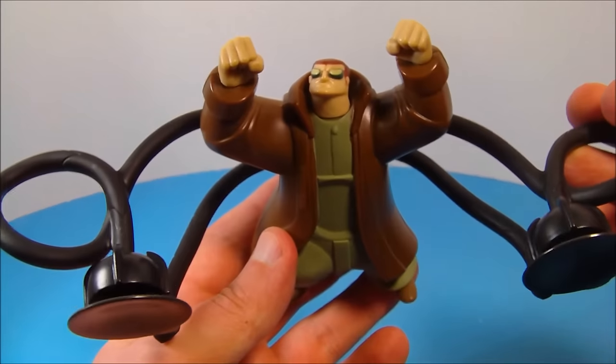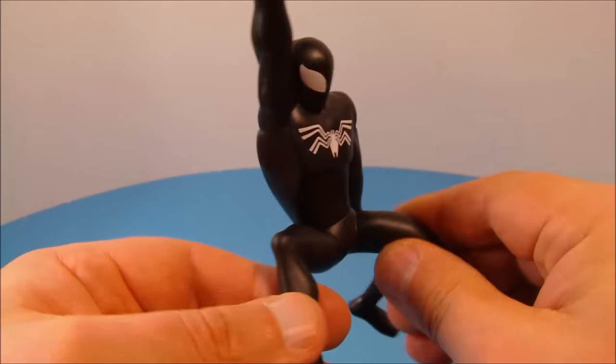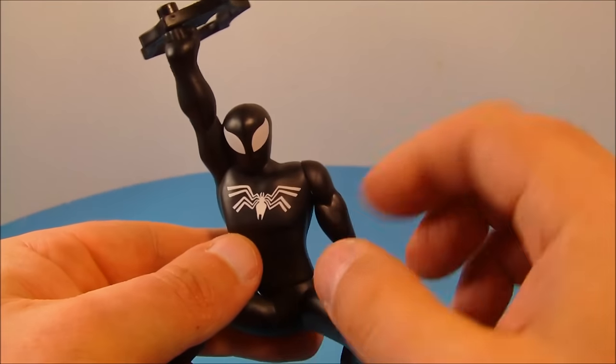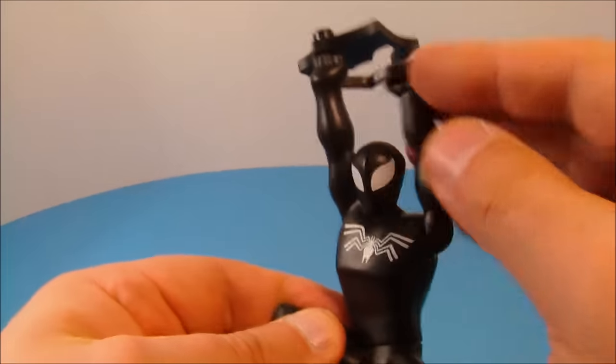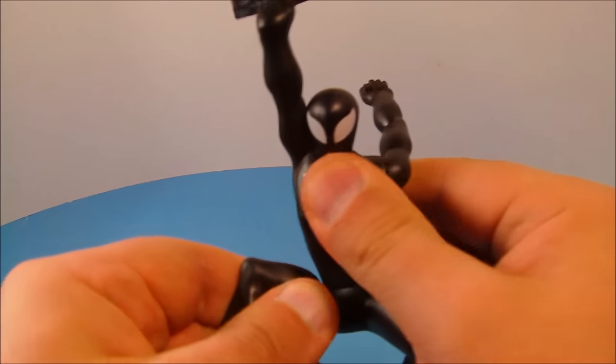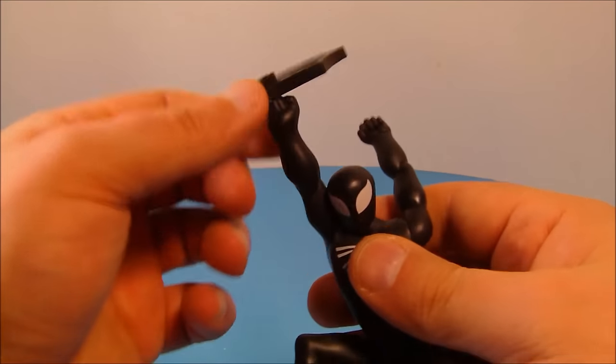Next up at number three we have Web Swinging Spider-Man. This guy looks so awesome — he's got a spider symbol on his back, and on the front on his chest it looks really cool. He can rotate his arms all the way around and he's got a little swivel at his waist. Up here you've got a belt clip shaped like a spider web with some spring-loaded action in there, so you just pull it and he automatically swings back up — that is just so awesome.